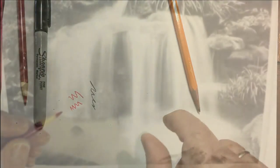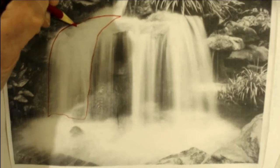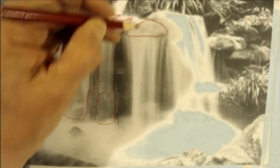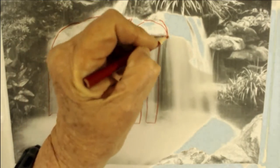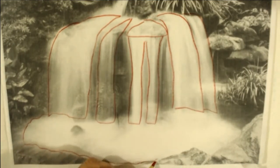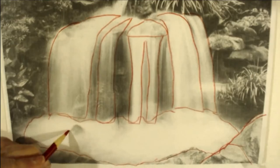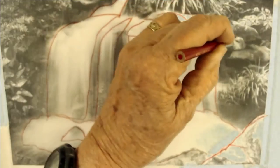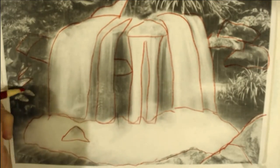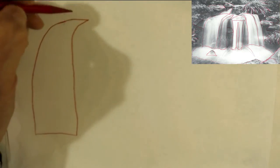I'm starting with a picture of a waterfall and breaking it up into shapes like ovals, triangles, oblongs, circles, whatever. Think of it as shapes, not a waterfall. And use the red pencil to just trace these shapes so that you'll be able to transfer them onto your separate piece of paper. You'll make the same shapes on your blank piece of paper that you made on top of the photograph. It's easier to get that photographic image if you just think of it as shapes, not as a waterfall.